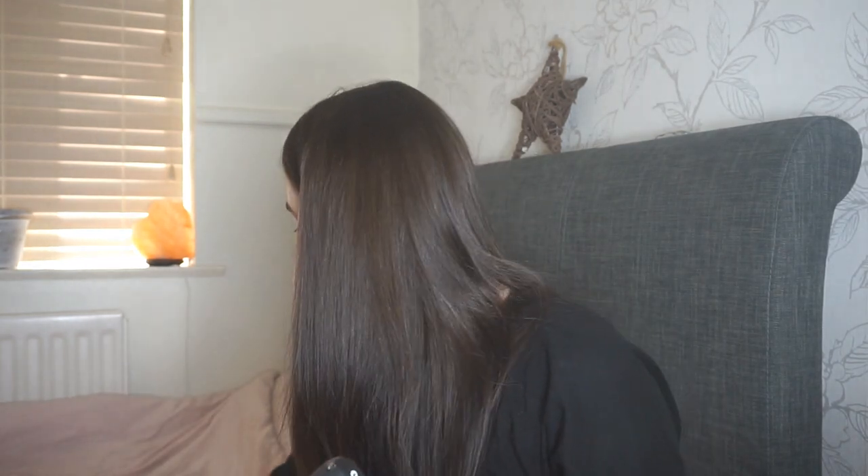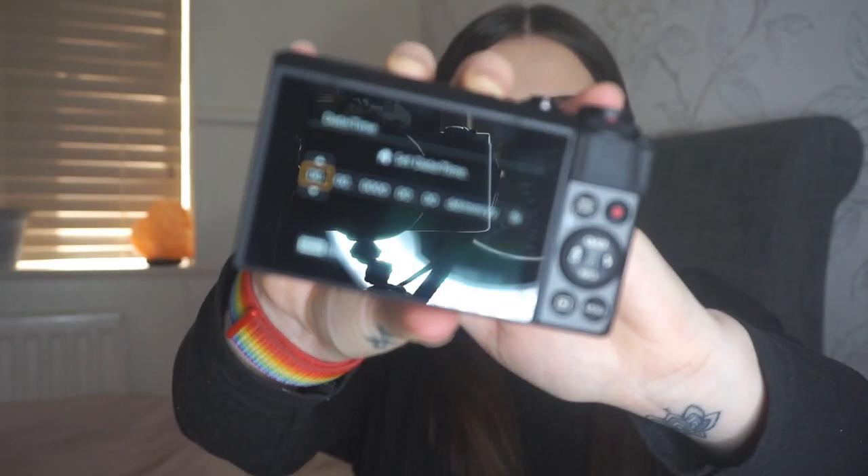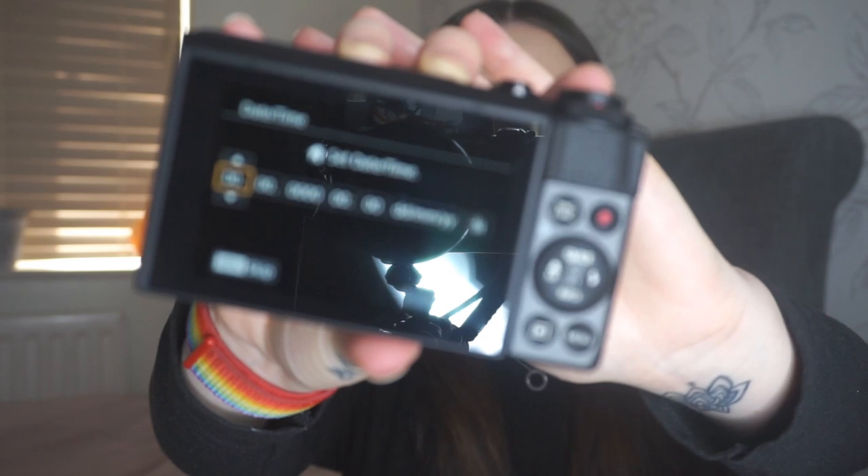I'm going to pop the battery in now — let's hope it's charged. There's just a switch on the bottom where you pop the battery in. The on button is just on the top, and when you press it it comes on. You have to set it up first — it's just to set the date and the time. Setup is all done, that was very quick — all you had to put in was the date and the time.